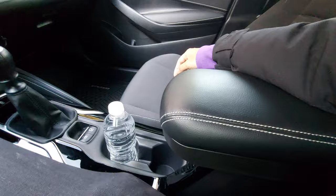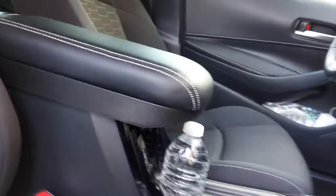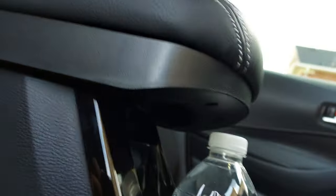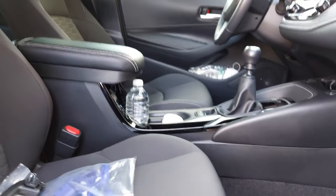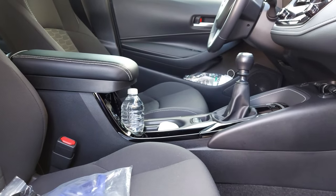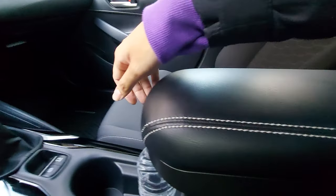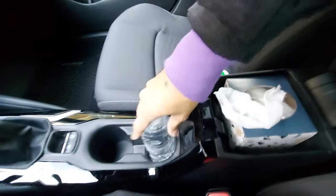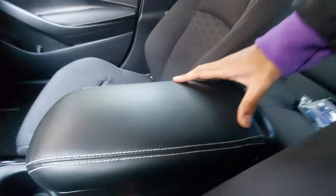I'll show you a side view as well. If you have a taller drink, what you might have to do is lift up the armrest first, put the drink in afterwards, and then put it back over.